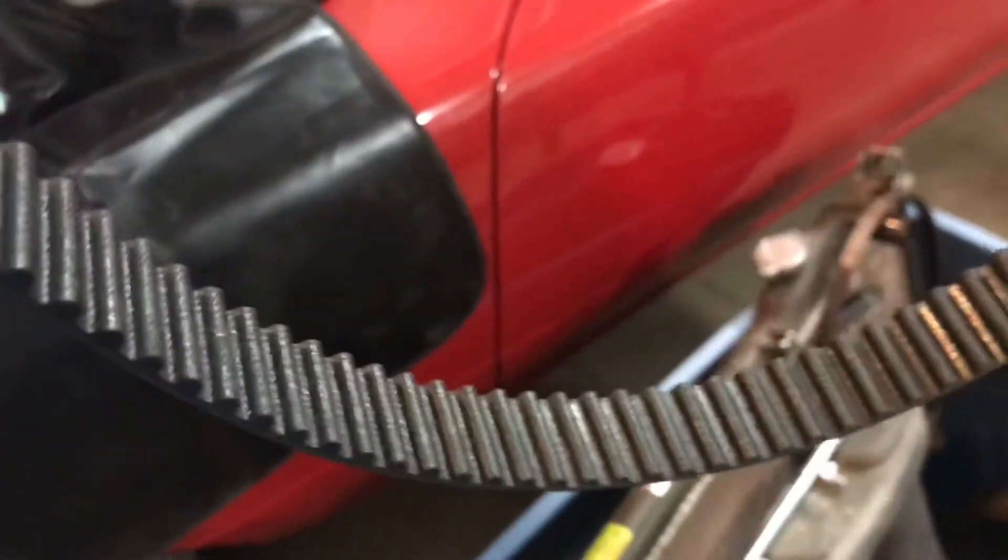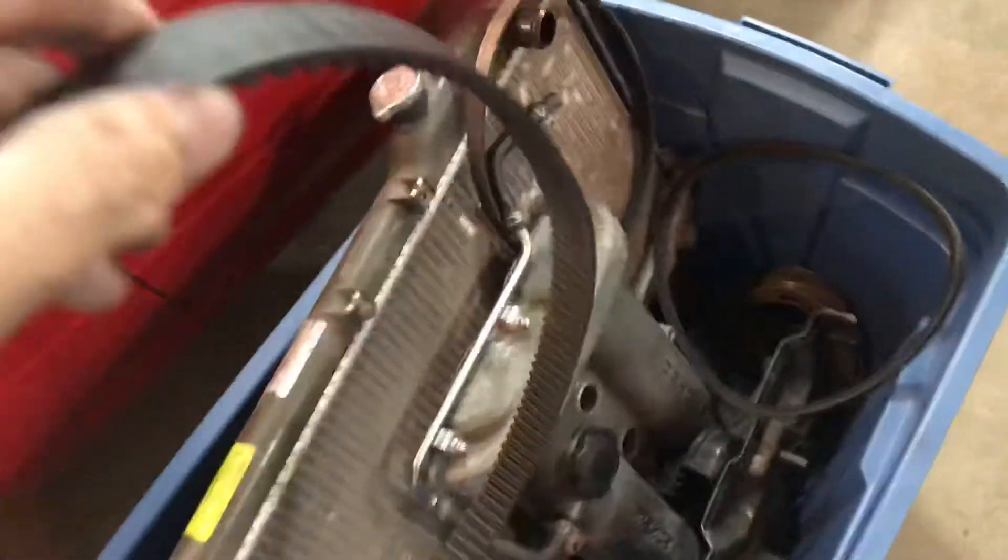The timing belt itself is still in good shape. I marked it and I'm going to reuse it because it's got no cracks, no chipped teeth or anything — it's like brand new, no oil on it either.